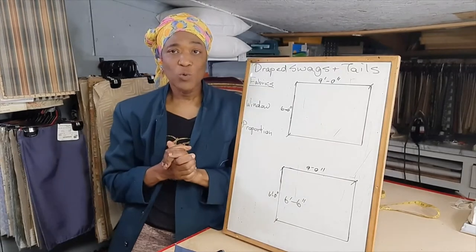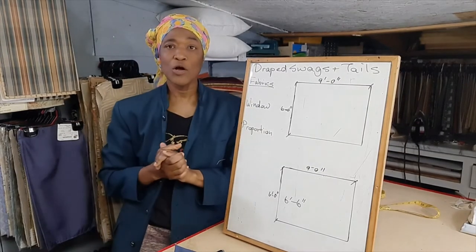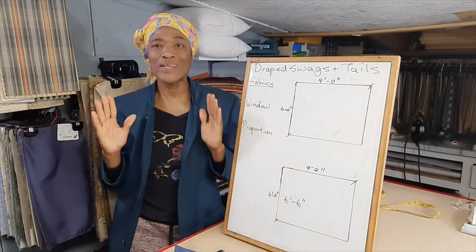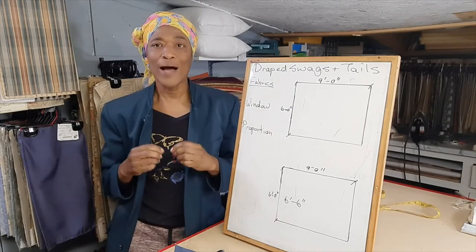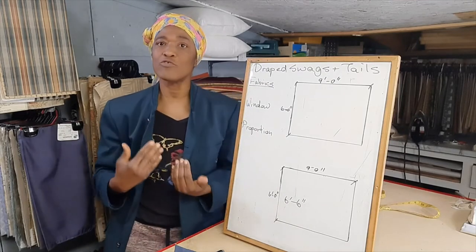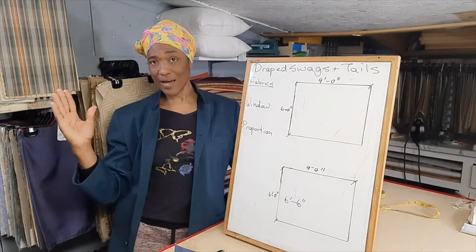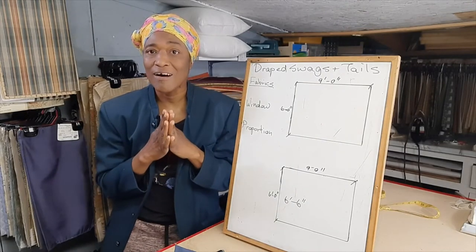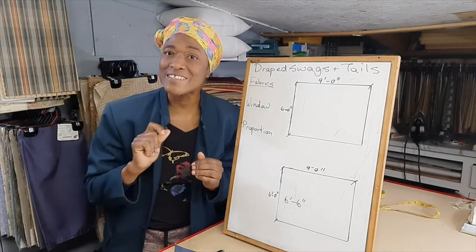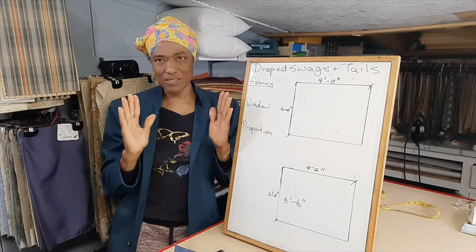Make sure you choose a lining that's going to correlate with the colors and the design in your space. Another thing you want to consider in choosing swags and tails for your window is your window size itself. How big is your window? If your window is on the smaller side, you have to bear in mind that you will be losing light coming through your window into your space. If it is on the larger side, then that wouldn't be such a concern.